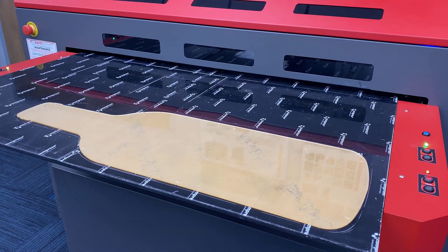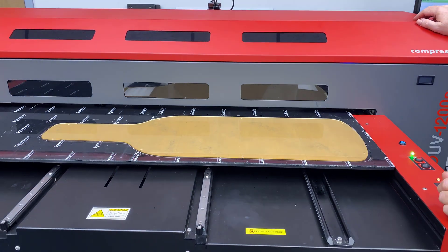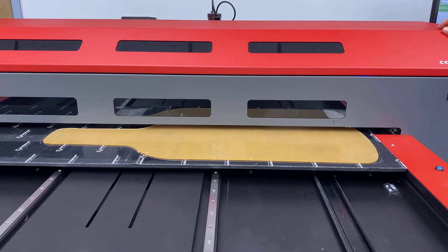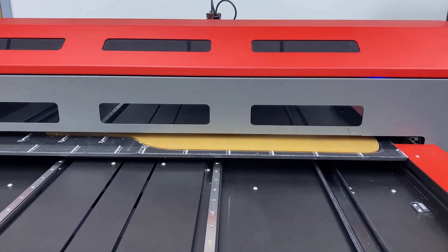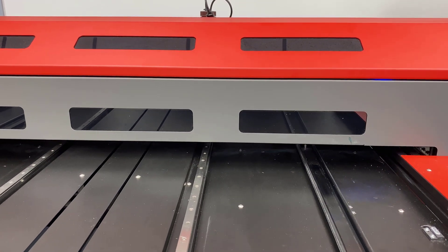We have the acrylic wine bottle set up here on the bed. We've removed the protective paper. We're going to do a second surface print — print the color down first and then the white. We've mirrored the image, it's loading in right now. Let's send the job over.